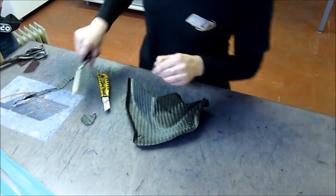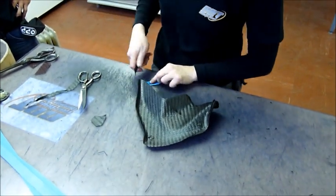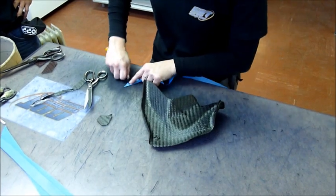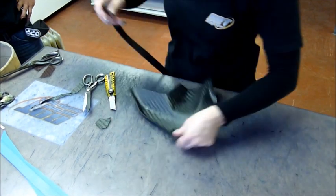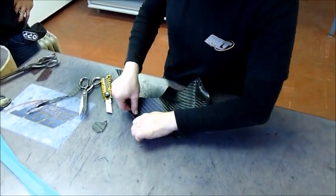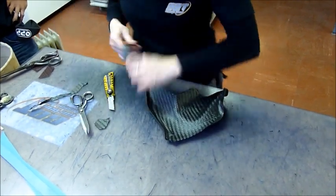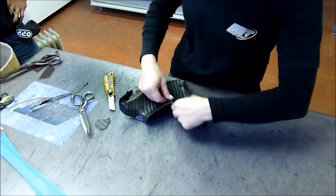This particular part only needed two layers, and you can see there's an extra reinforcing section that was done for the mounting location. Now there's an edge applied for extra strength of the product.